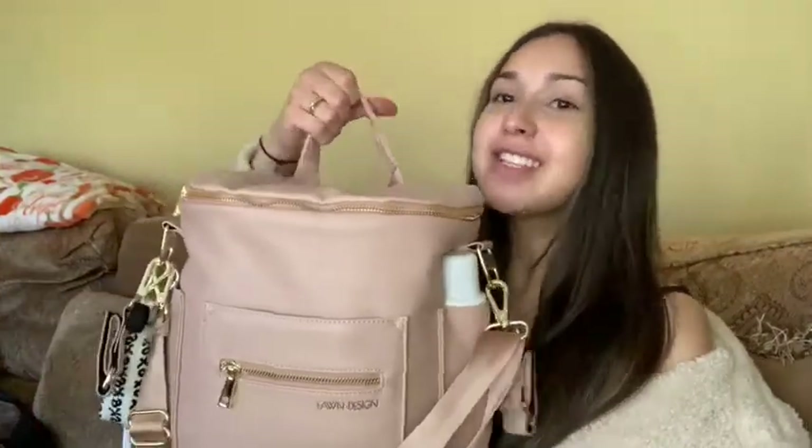What's up you guys, and welcome back to my channel — welcome if you're new here. My name is Lex, and today I want to go through my Fondesign mini diaper bag and show you guys what I pack for a newborn. If you're interested in that, keep on watching.